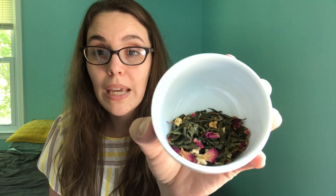I definitely smell the rose as well. The floral aroma of the lychee and the rose flavors are going to probably work pretty well together because they're kind of similar. I don't really smell the green tea — it's mostly rose and the lychee flavoring. This is a really beautiful blend: beautiful green tea with these beautiful dried pink rose petals and chunks of apple pieces. I'm very excited to try this.